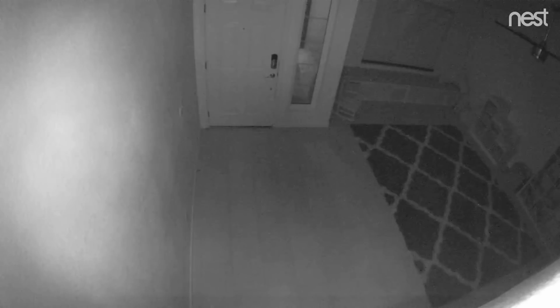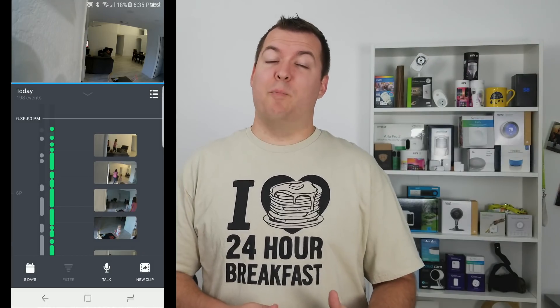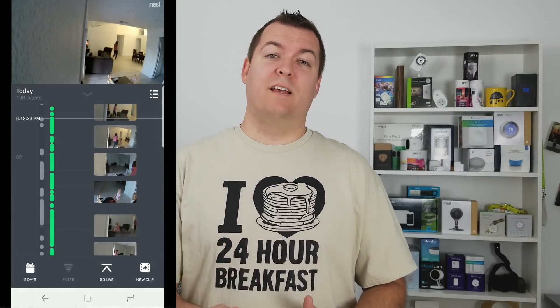When comparing the night vision on both cameras, the Nest Cam's night vision was a little bit blurry — the IR on it seemed like it was bouncing off the walls a little too much. Whereas the Amazon Cloud Cam was a little bit brighter and it was easier to see someone's face. So Amazon's night vision we'd say is better.